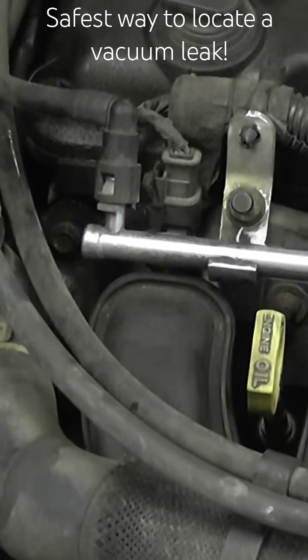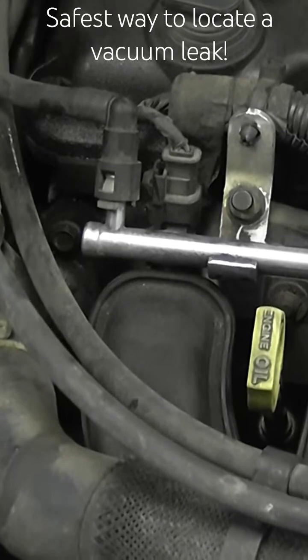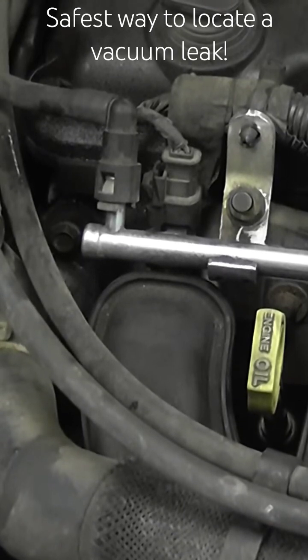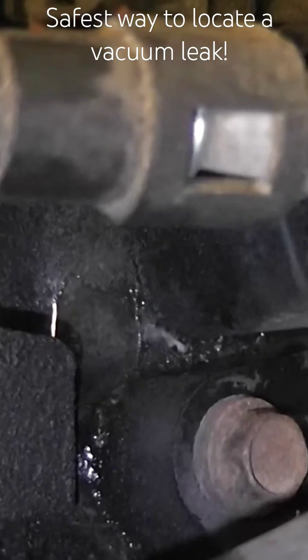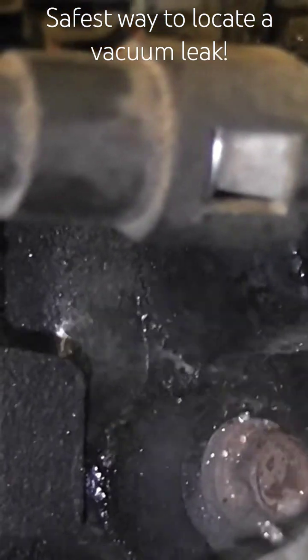I'm pretty sure you saw in the video the engine get a little rougher. I'm not sure you heard that. I'll try to get you closer. Okay, again I'm on the number one intake runner spraying water.